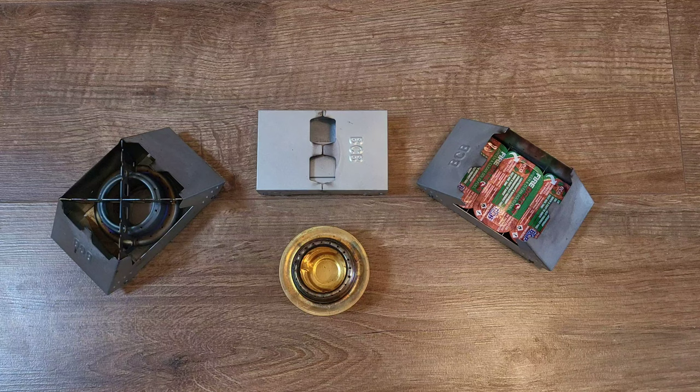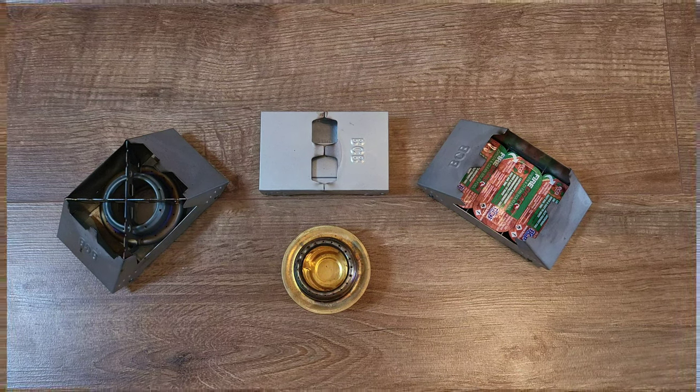Welcome to Chris Outdoors. Today I'm going to be showing you the British Army BCB Stove with some tips and tricks.